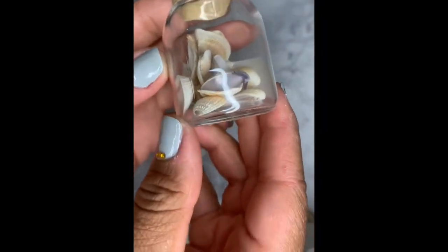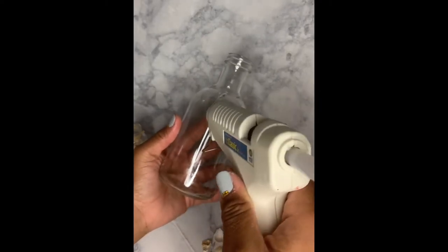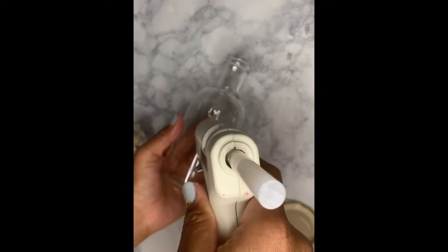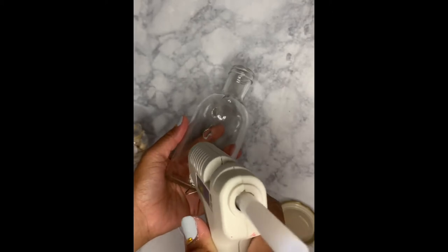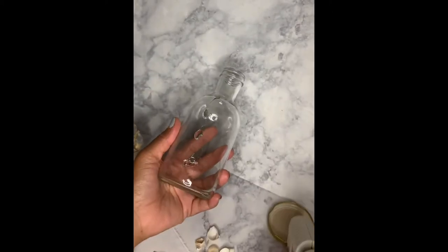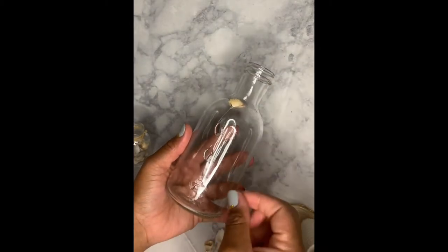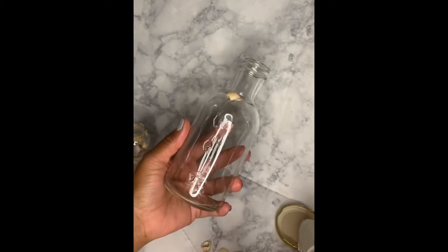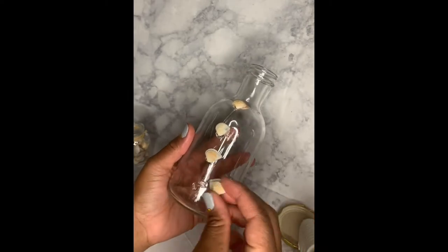First, I'm beginning by using these shells that I got from the Dollar Tree to hot glue them to this bottle. A little bit of hot glue will go a long way, and you can glue the shells onto the bottle in any pattern that you like. For this one I decided to just do straight rows down the sides of the bottle using the shells.